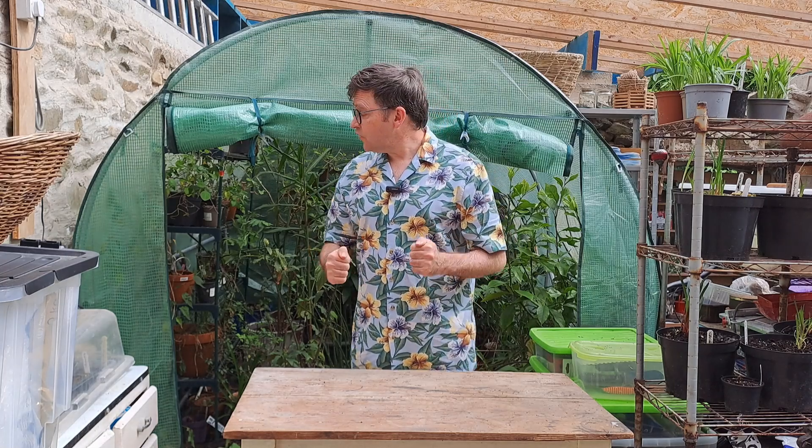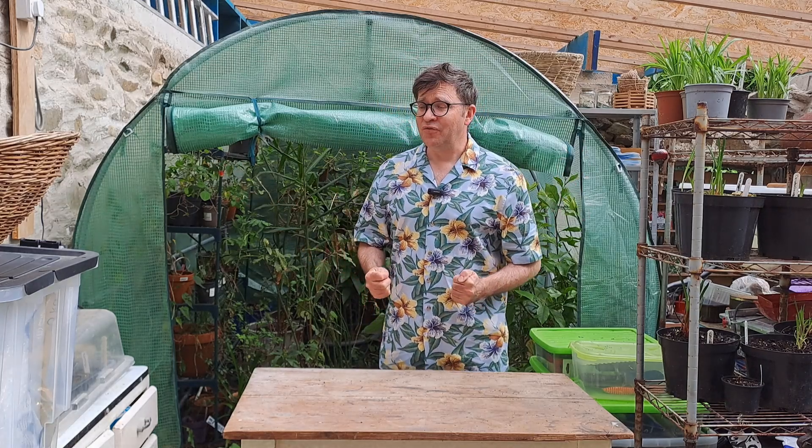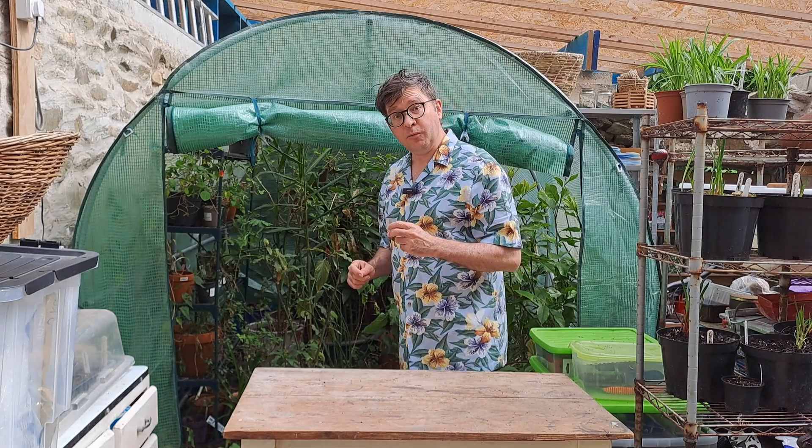Most of the plants I'm going to be bringing out today will need repotting, but I'm not going to worry about that just now. Today it's just about getting the plants out into the open air and hopefully getting them ready for the big wide world. Let's see what we've got.